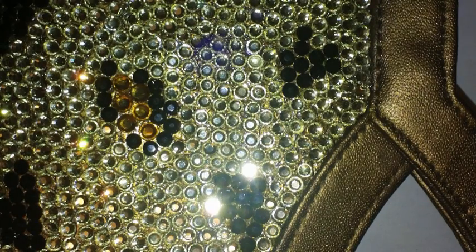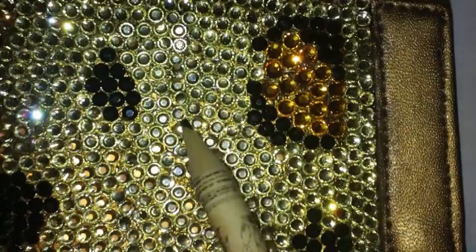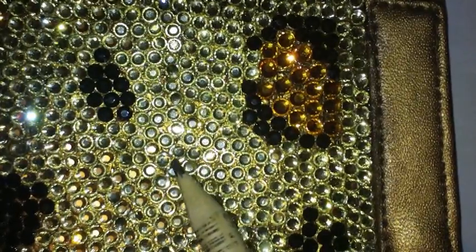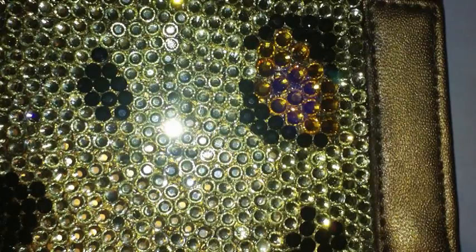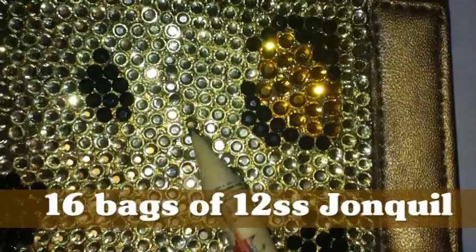I'm just going to explain how many bags of crystals I purchased, what size, what color, and all that. This is the purse, and I'm pointing to show you the colors of rhinestone I'm talking about. This color right here, which is the very main color — the light yellowish, goldish color. The size I use is 12SS, and I'll scroll the color across the screen.